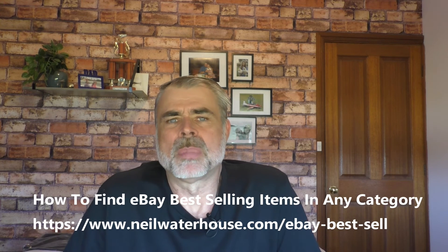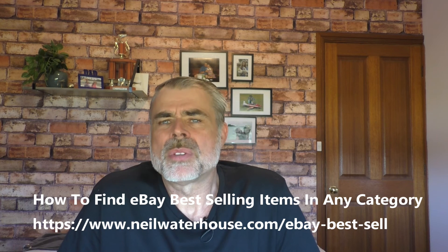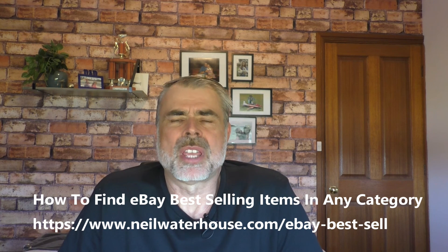If you want to know how to find items to resell on eBay, make sure you watch this video up here and I'll put a link below. If you have any questions, please leave them in the comment section below. If you found any value in this video, please give it a thumbs up as it helps the channel. Make sure you hit the subscribe button to the No Fluff ad free channel that teaches step by step how anyone can make a full time living from their home using less than $100.